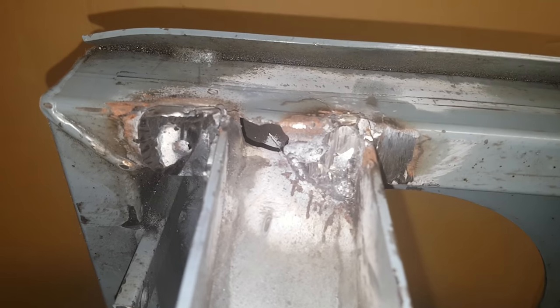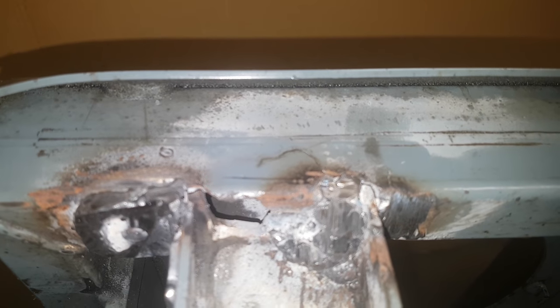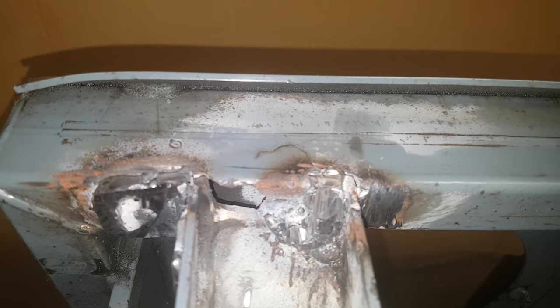But yeah, this is not a serviceable weld. This is not something that I would put into service because it's going to fail — I'd say within months.